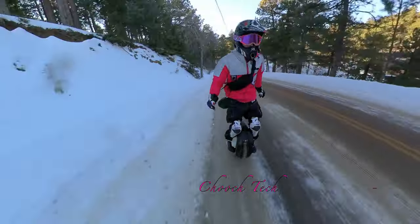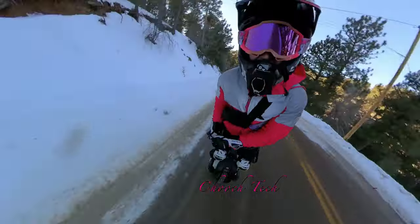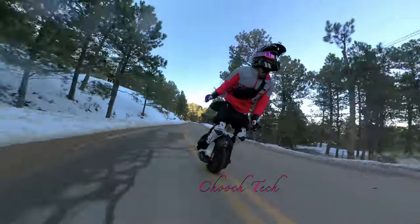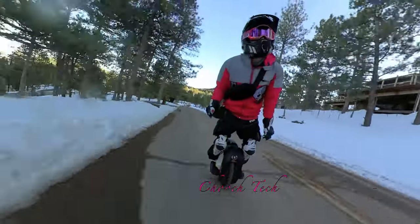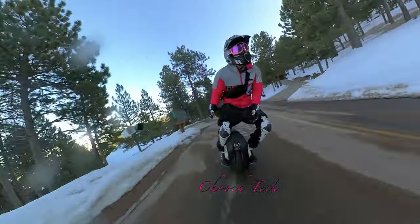I was riding up in altitude; this is the first section of road that had ice on it. Riding up the mountain there was no snow or ice at all, and then that was the first patch I passed and it caught me off guard. But the rest of the hills were kind of icy up here.